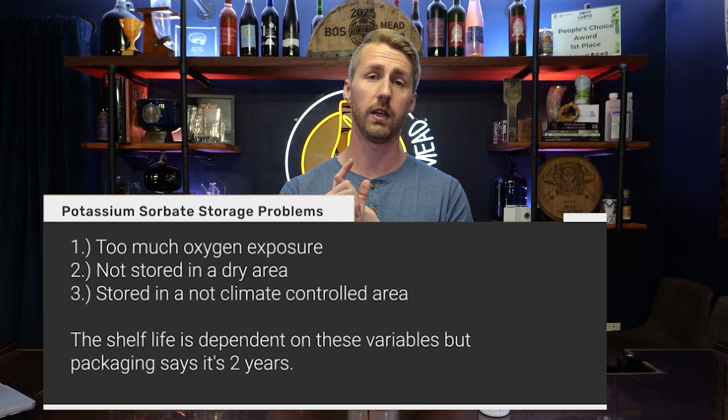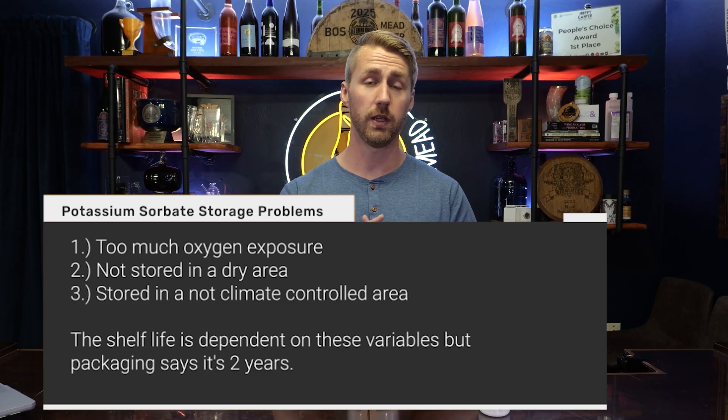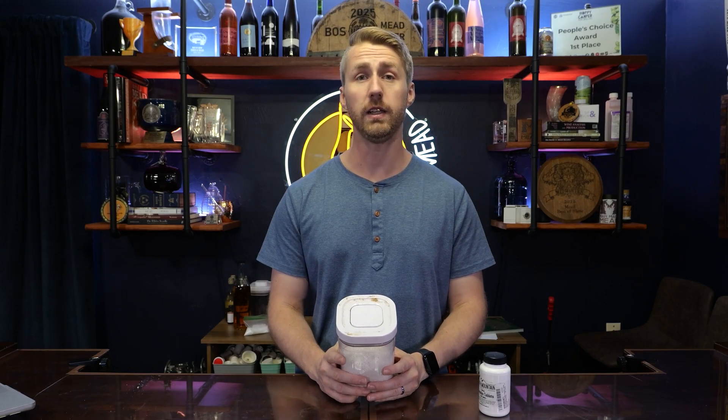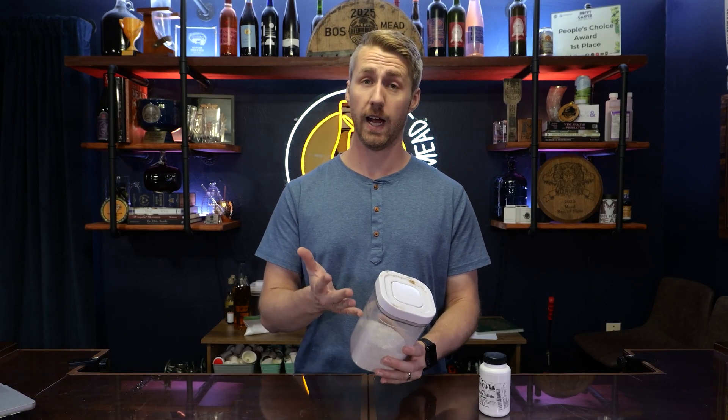You want to make sure that it is in a cool, not humid temperature range and that the oxygen or air contact is very low, because it can affect the strength of it, therefore allowing it to not be as effective. So when I sent my bottle off to my friend, more than likely my sorbate at the time had lost its effectiveness and was not going to work.